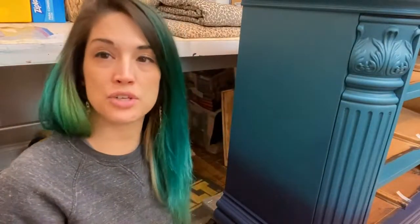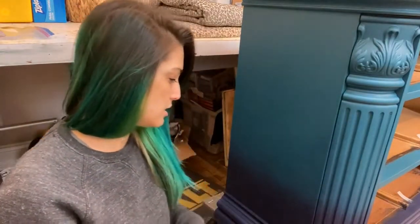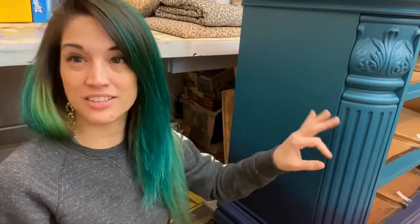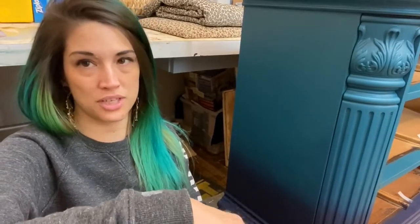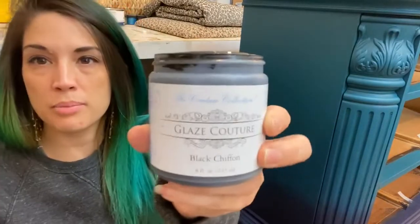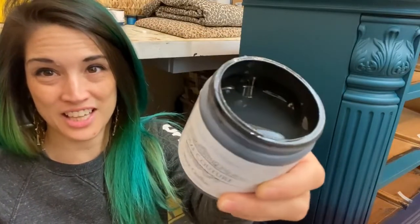Pieces that I like to glaze usually have detail. Something that's kind of flat or doesn't really have that much detail, carvings, or personality — the glaze doesn't do a whole lot of justice for it. Anything with carvings and details looks really good with glaze.